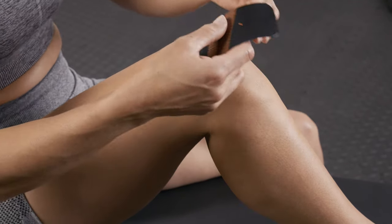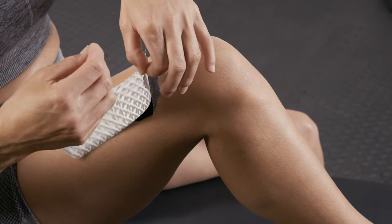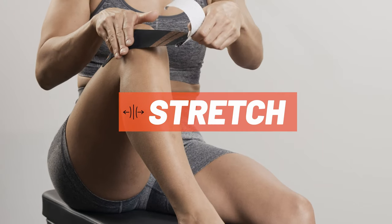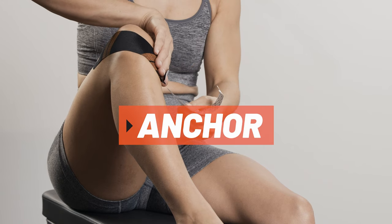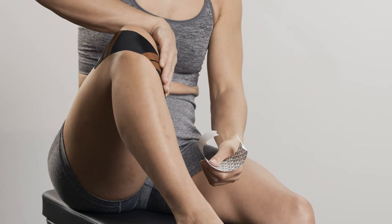Peel backer paper from the middle segment of the strip. Apply tape with moderate stretch along the side of the kneecap. Lay down the second anchor with no stretch using the last two inches of tape.